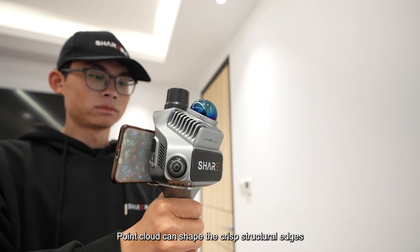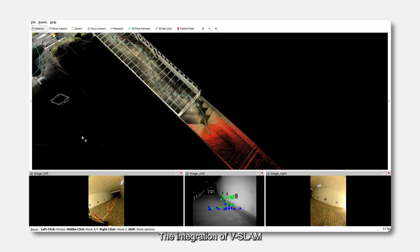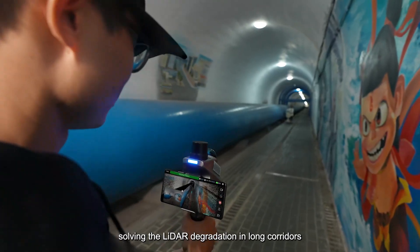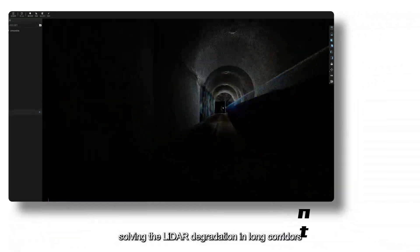Point cloud can shape crisp structure edges with millimeter-level thickness, enabling differentiation of 5-centimeter walls and seamless integration with other software. The integration of vSLAM further enhances algorithm robustness, solving lidar degradation in long corridors.